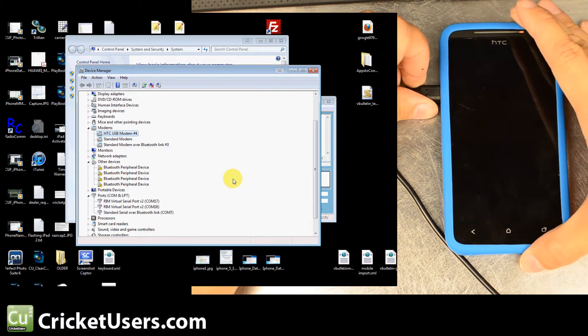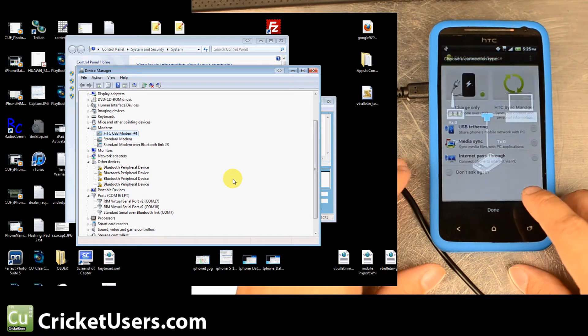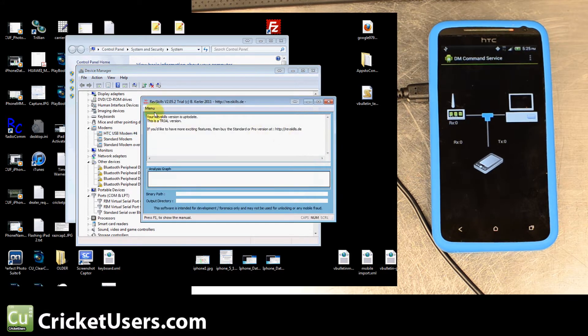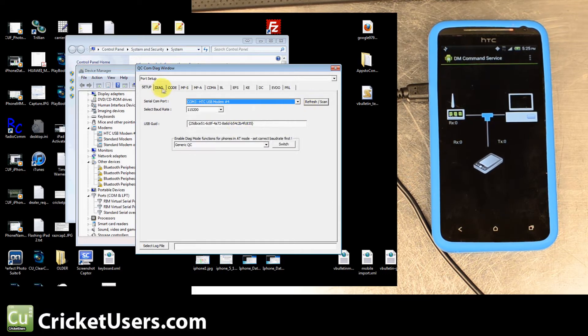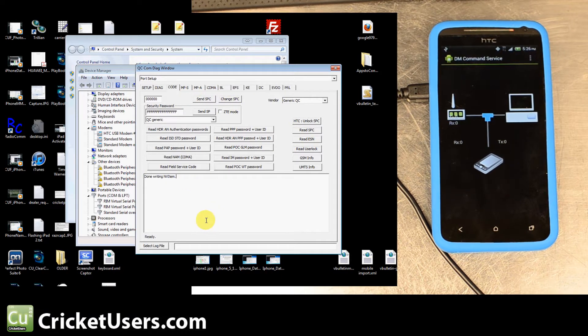Since it is a Sprint device, we did have to find the SPC. Like with the newer HTC devices, we had to use a program called RevSkill — someone posted how to use this on the forum, which was really helpful. Open up RevSkill (download link on the forum), go to Hardware Forensics > Port Utils > QC Plus AT command. Set your port in this window — for us it's COM port 3. Then go to the Code tab and hit HTC Unlock SPC. It'll say 'Done sending super SPC.' You can then hit Read SPC or have all zeros and do Change SPC, at which point you're sending the SPC to the device.